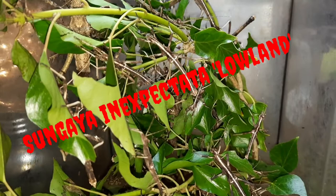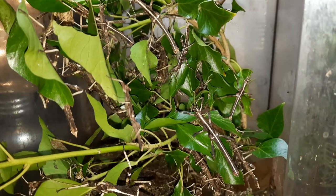Hello and welcome back to Incredibly Inverse and Other Animals with me Phil. Today's video we're going to take a look at one of my stick insect species, the Sungaia Inexpectata Lowland. So let's go ahead and take a look. Here we have my Sungaia Inexpectata Lowland.